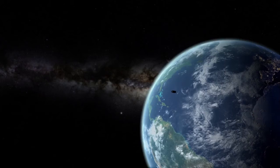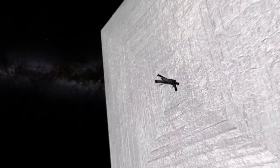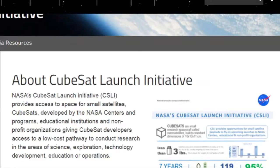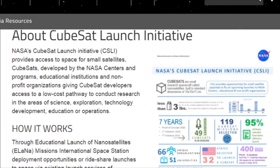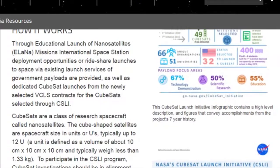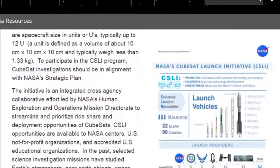CubeSat propulsion has also made rapid advancements in technologies such as cold gas, chemical propulsion, electric propulsion, and solar sails. In 2010, NASA created the CubeSat Launch Initiative that aims to provide access to space for CubeSats developed by educational institutions and non-profit organizations. Selected experiments fly as auxiliary payloads on NASA rocket launches or are deployed from the International Space Station.